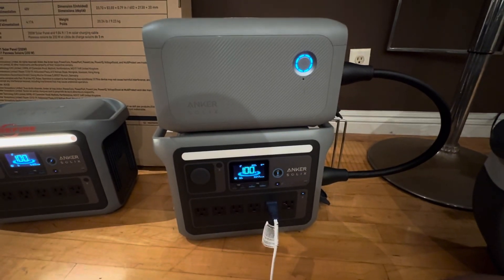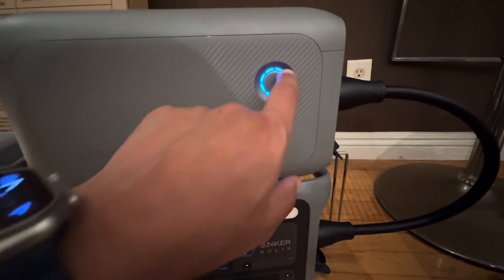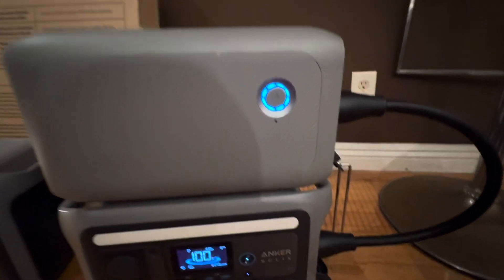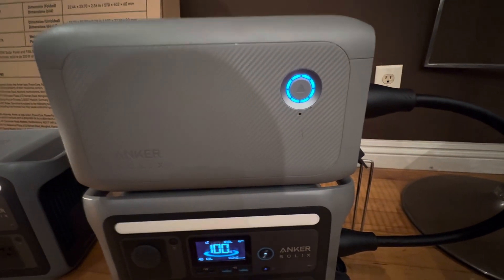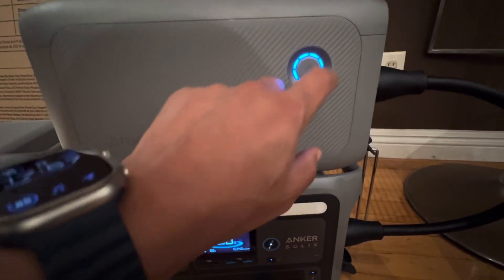I'm very happy with it. This is how you power it up — this tells you how much power you have left. When you're charging it, these will flash: this will flash down and then this will flash up. Right now it's at 100%.